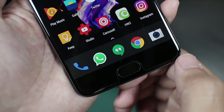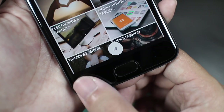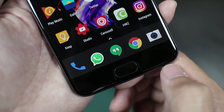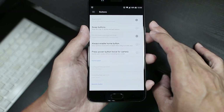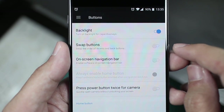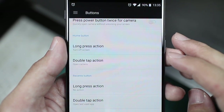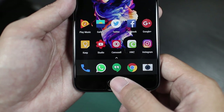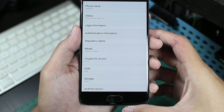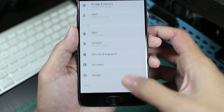Below the display, you get one of the fastest fingerprint sensors around. But what I actually like more about the phone is the customisations for the navigation buttons. I can choose to use on-screen buttons or capacitive buttons, I can swap the order if I want to, and I can even customise my own shortcuts for a double tap or a long press for each of the capacitive buttons. So for example, I can set a long press of the home button to turn off the screen.